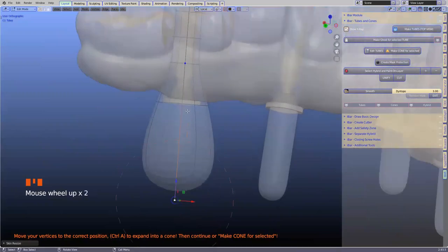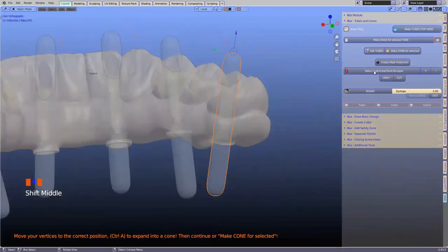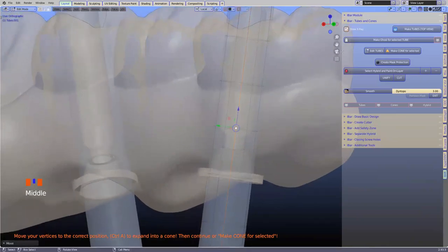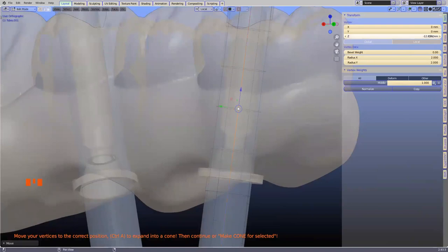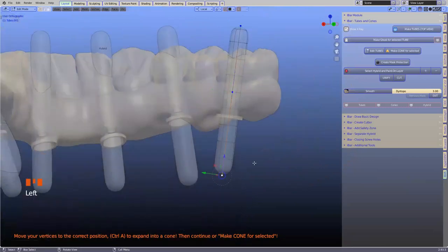Using Control A we can expand this — it looks a bit like a bulb. I'm going to focus on the ones without angles first. This vertex can be set up and down. If you want to be precise, go to the Item tab where you can see the Z value — for example, minus 14.45. If you know your screw head is 2 millimeters, you can shift it up to around minus 12.45. As long as it catches into the metal, that's fine.